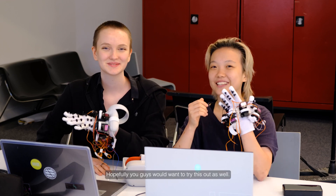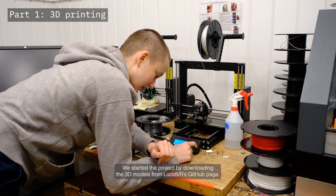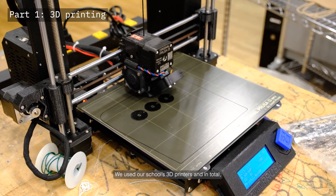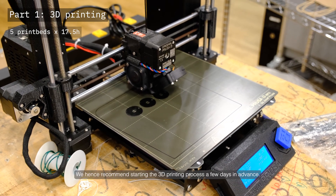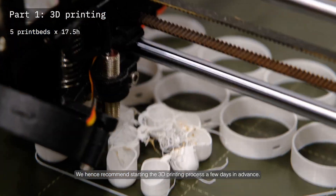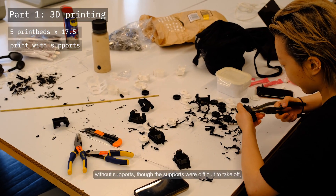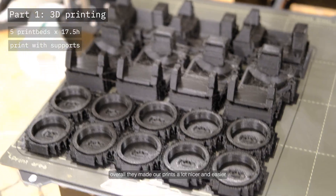Hopefully you guys would want to try this out as well. We started the project by downloading the 3D models from Lucid VR's GitHub page. We used our school's 3D printers and in total we used about 5 print beds, each being 15 to 20 hours long. We hence recommend starting the 3D printing process a few days in advance.